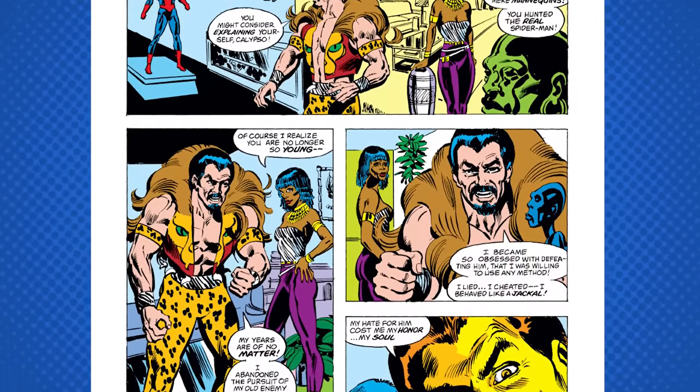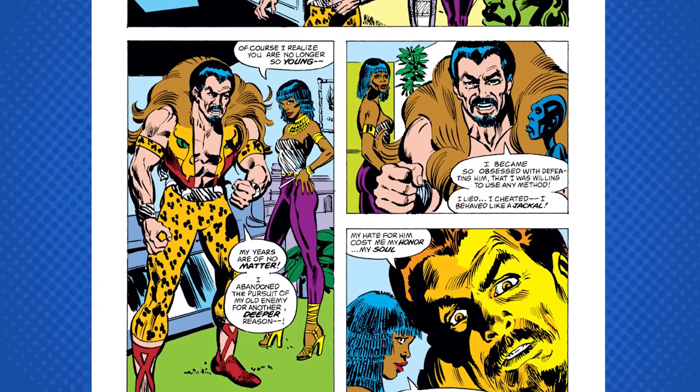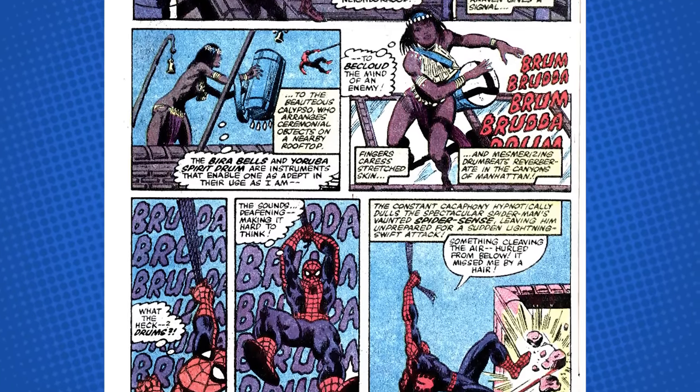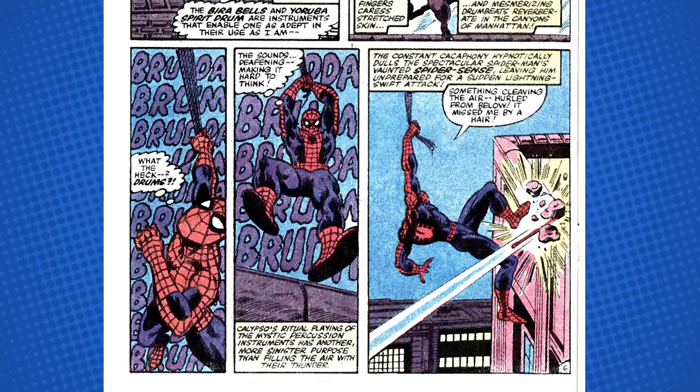The unseen villain — and I'm not going to bury the lead — it's Calypso. Calypso is a character invented by Denny O'Neill as a love interest for Kraven the Hunter back in the day. Kraven and Calypso used to have a relationship, and she also played the drum. In one previous appearance of Calypso with Kraven, she plays this drum and also drugs Spider-Man.